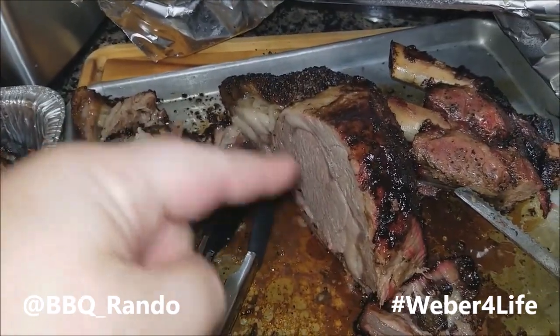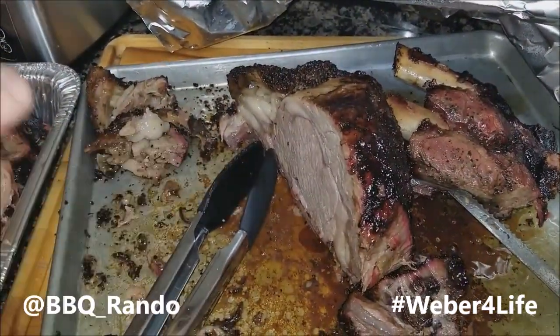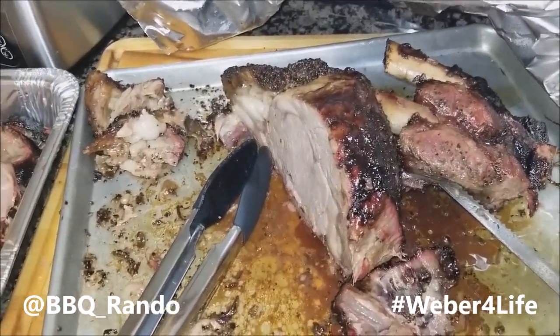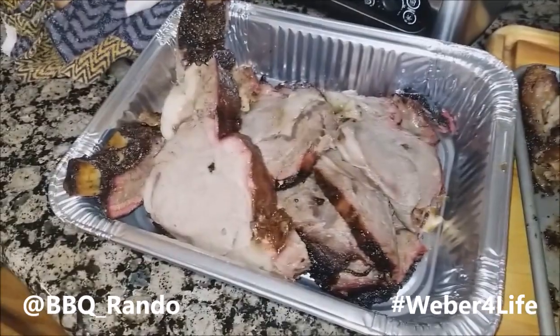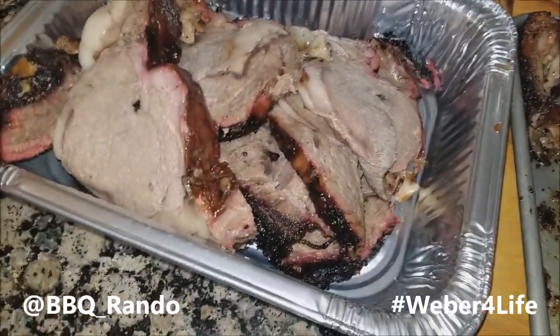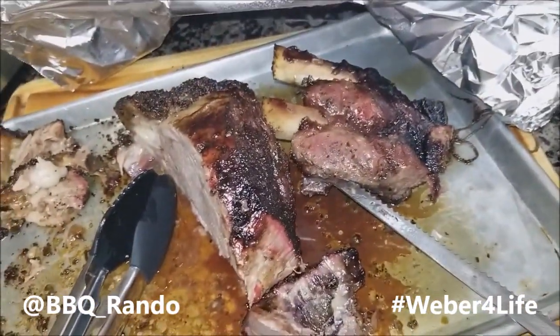for a lot of you out there in barbecue nation land, you're going to say this is overdone. No, it's not. It was on a Weber. Four and a half hours. It is so freaking juicy. It's falling apart. Look at these pieces. Look at the smoke ring. Look at the ribs. Oh, my God. We are good.